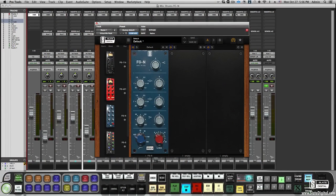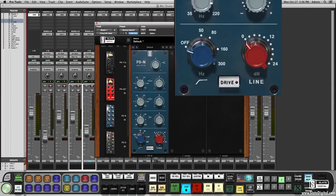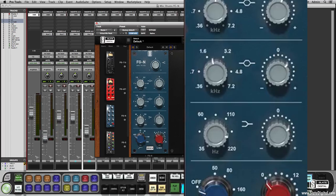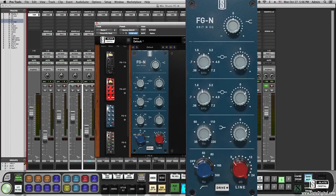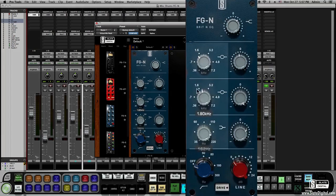This is the FGN EQ and it is a dead-on model of the classic British Class A EQ. This Fabrice Gabriel design emulates all the beautiful saturation and transformer harmonics in a way that you have to hear to believe. We made several cool mods — for instance the bands are completely continuous so you can tweak any frequency rather than just be limited to specific chosen frequencies.